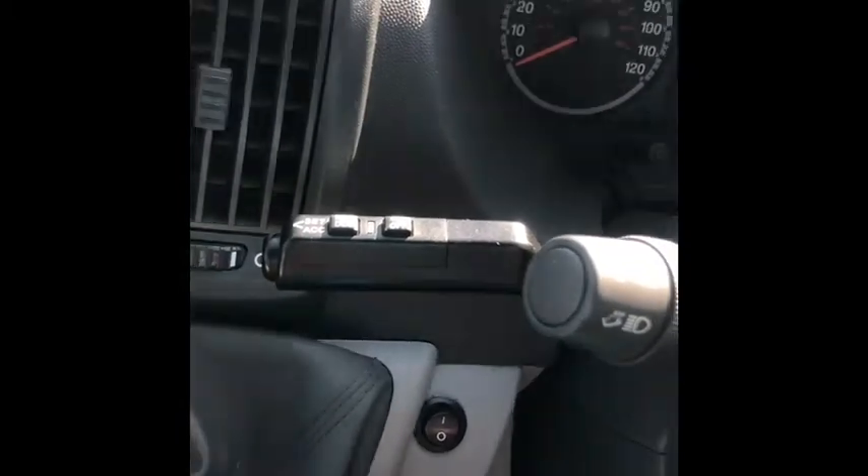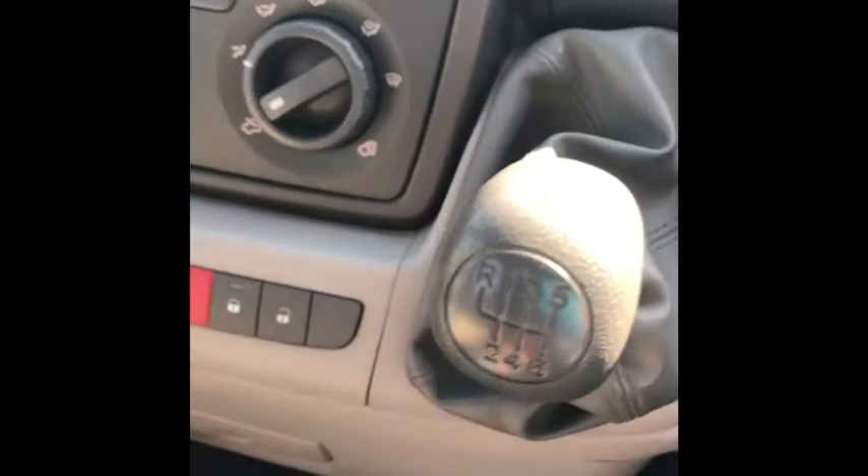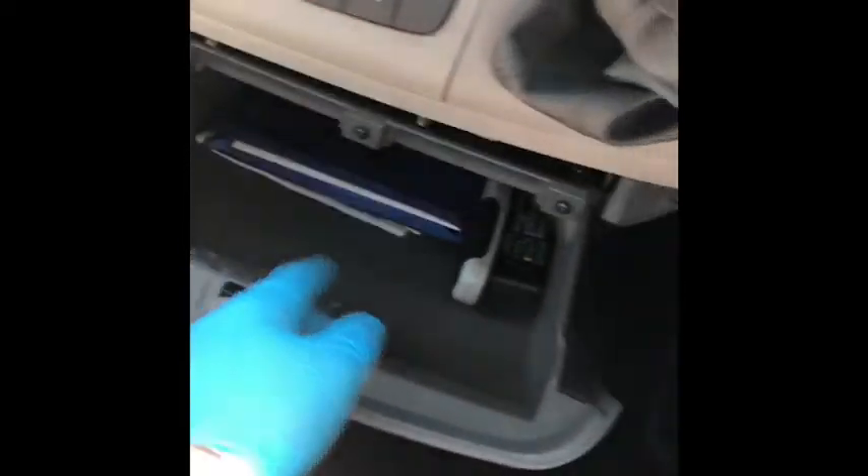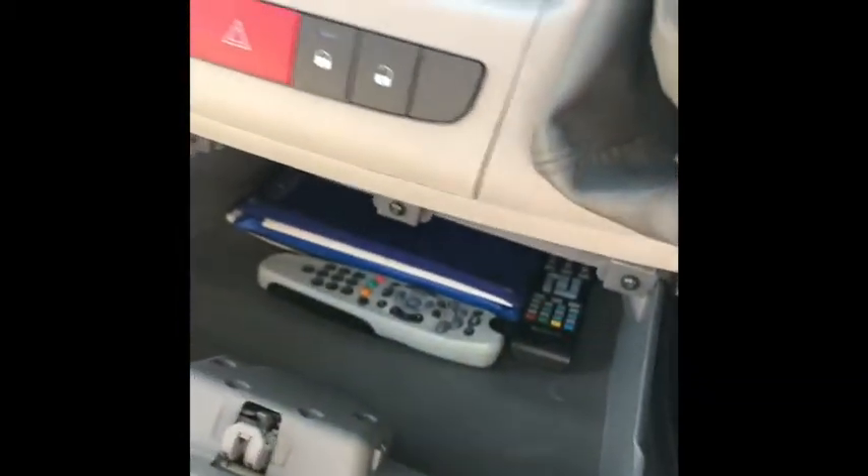The steering wheel is pretty much as you'd expect — indicators one side, wipers the other, lights on the end of the indicator stalk, and cruise control behind the indicator stalk. You've also got a six-speed manual gearbox. Storage is in there with your Fiat book pack and the two remotes — the Sky one and the one for the television. And there's your glove box.